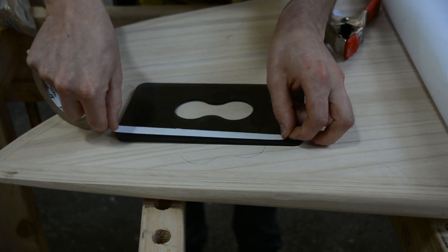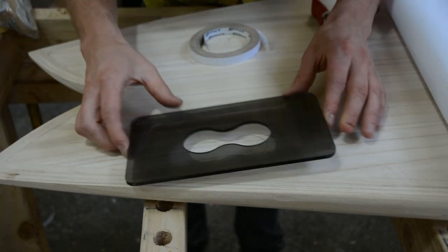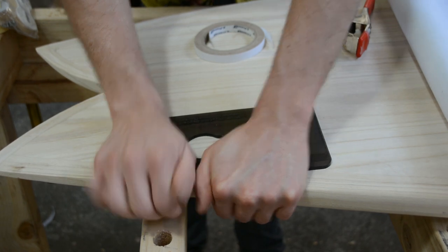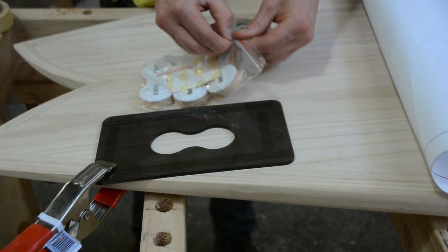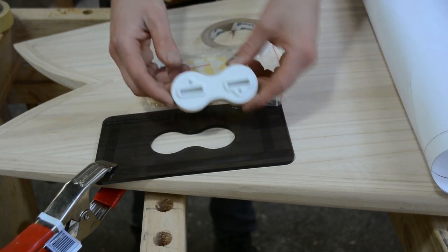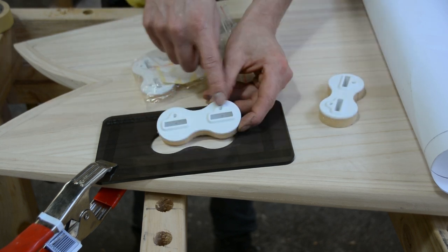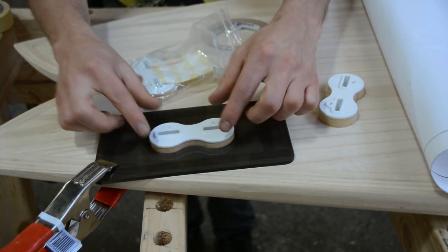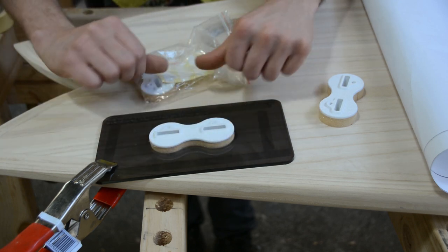The next thing we need to do is secure this template into place. I'm using double-sided tape, then carefully line it up and press down firmly — that template isn't going anywhere. You'll get a bag of hardware and you'll notice one fin plug has screws on either side of the fin; that's for the center. The other two have grub screws on the same side. These fin boxes have the five-degree angle built in, so install them flat and you're good to go. Just be aware that the grub screws go towards the center of the board.